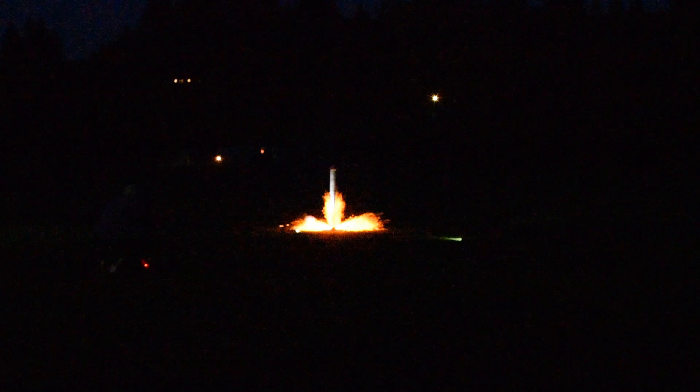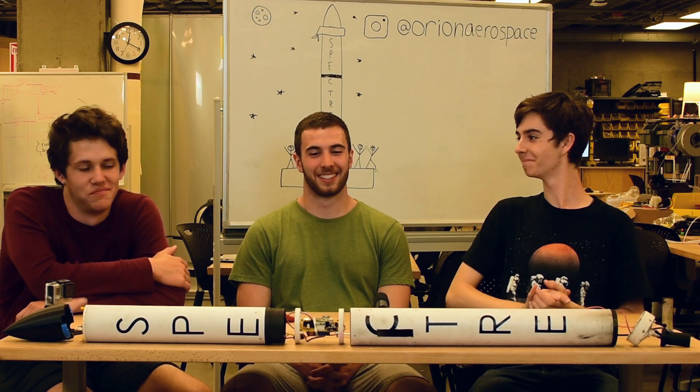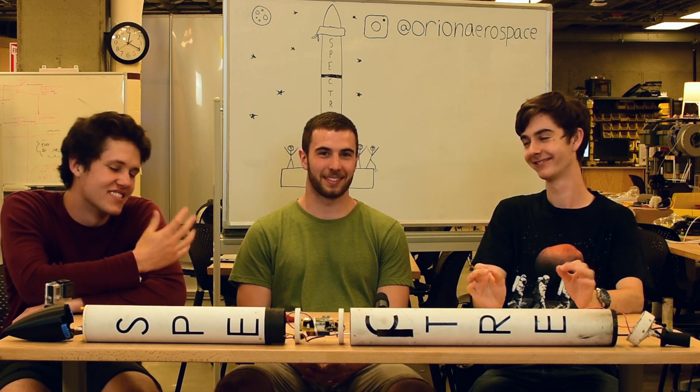Without further ado, here it is — flight two. Okay, everyone filming? Alright, I'm going to arm the rocket. Okay, rocket is armed. Ignition. 10, 9, 8, 7, 6, 5, 3, 2, 1. Yes! Let's go! Let's go baby! Woohoo! Wow. Perfection.